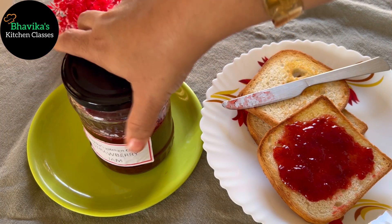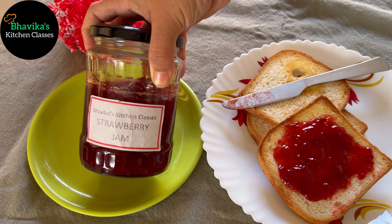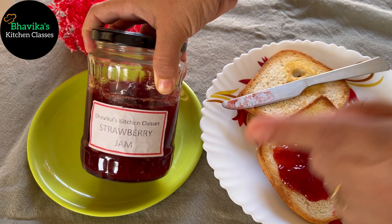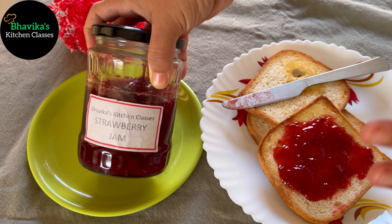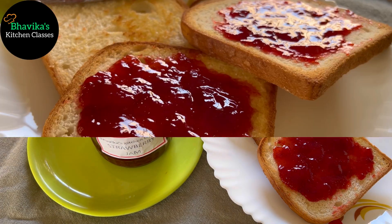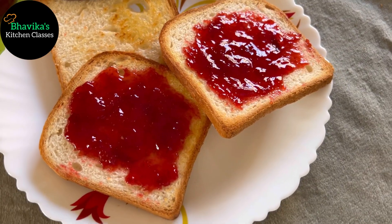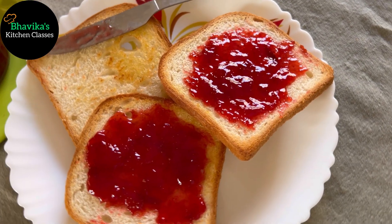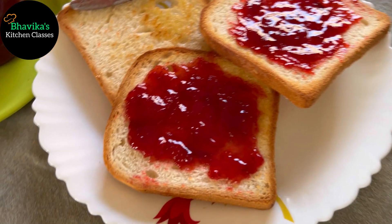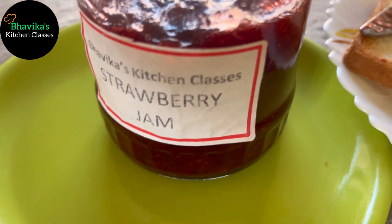See friends, you can also label the jar like this. I have taught you this recipe, so you can label it this way and store it neatly. Thank you.